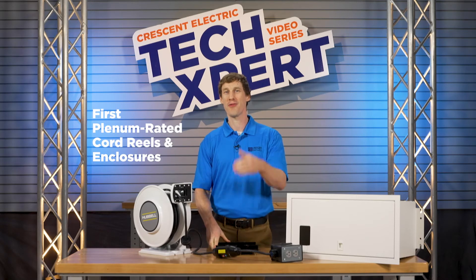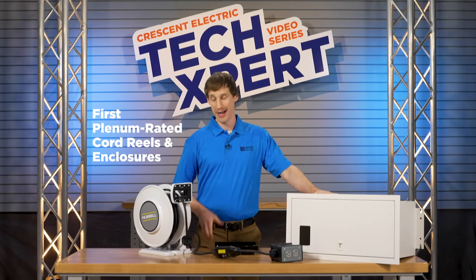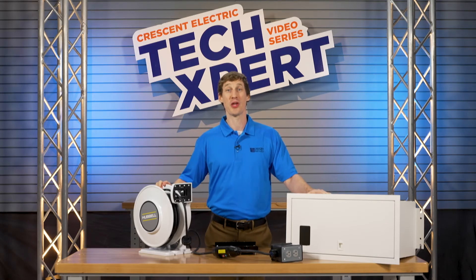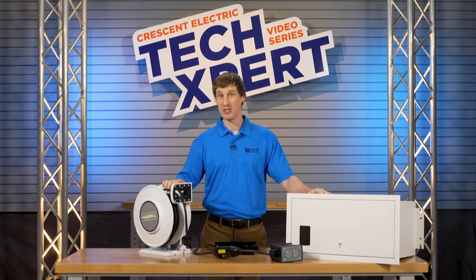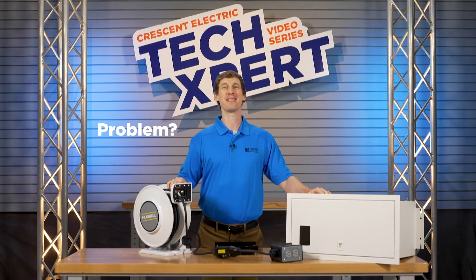So wherever you need plenum-rated electrical or CAT 6 data, Hubble has you covered. Get cord reel solutions that are code compliant, tamper-resistant, light, and easy to install, and your problem is solved.